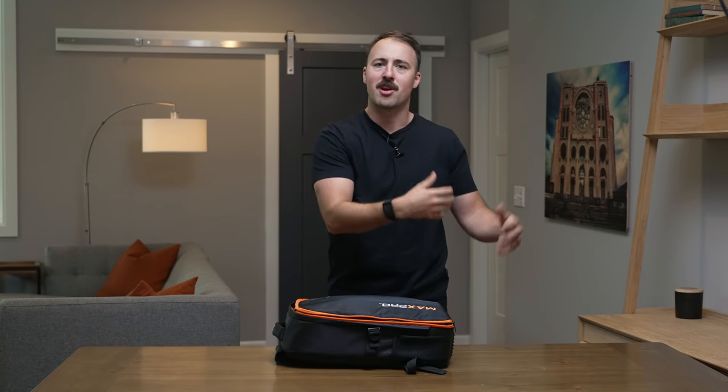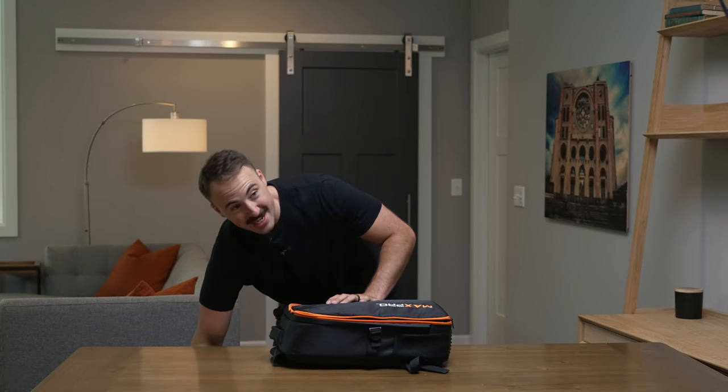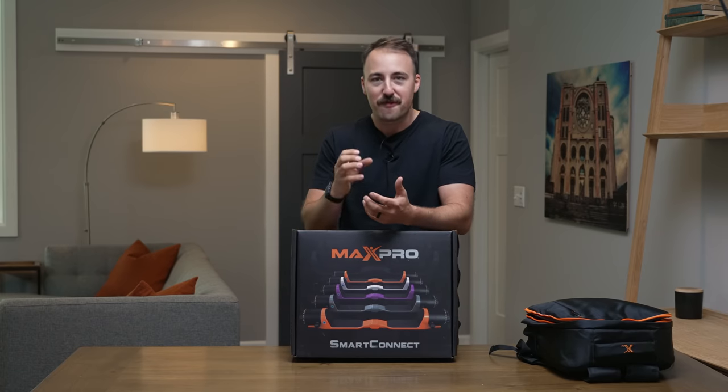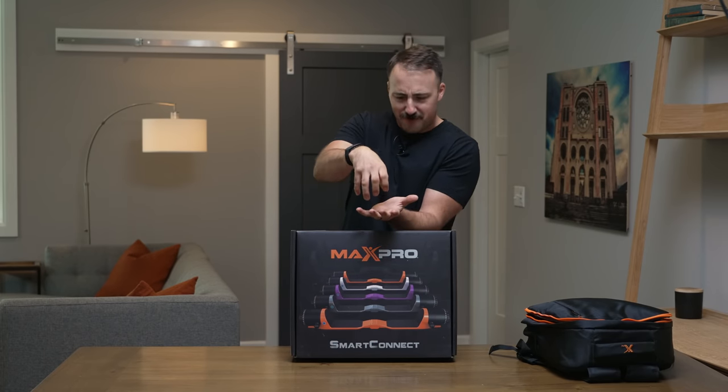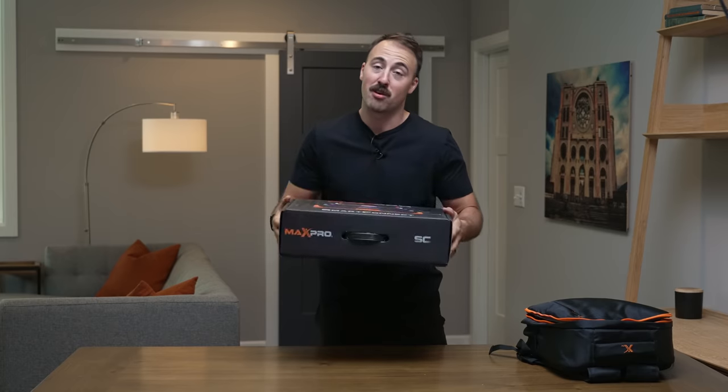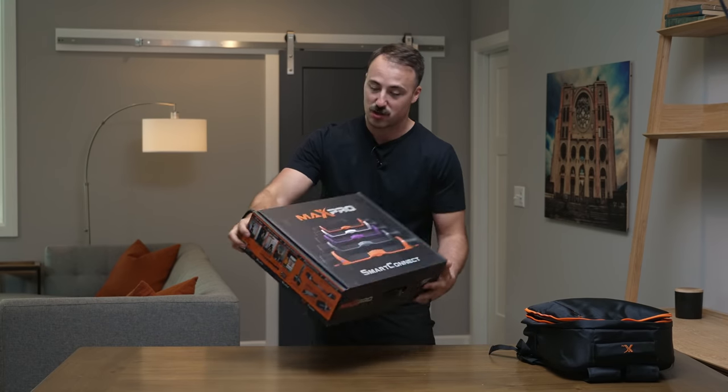Obviously there's a lot you can do with the Max Pro from a use standpoint, but we review gym equipment on multiple things — the use case, the specs, durability, and how it actually functions. One of those areas is actually the unboxing experience. Typically with gym equipment we don't talk about this because the unboxing experience absolutely sucks with pretty much every piece of equipment out there. But I want to point out what Max Pro did because I really hope other companies take suit. Like when you buy an Apple device, there's a part of that purchase based upon the feeling of opening that perfect cardboard white box — it's a similar experience and much better than most gym equipment.